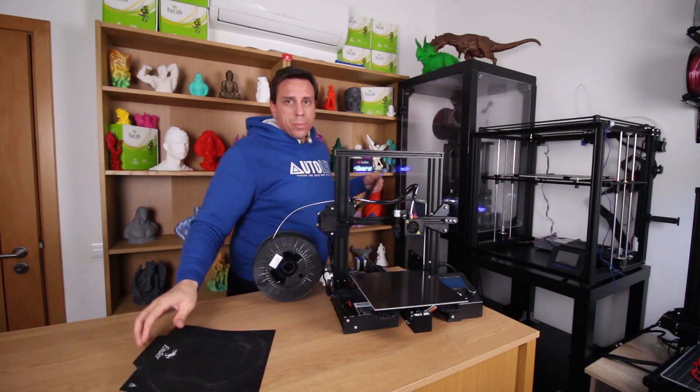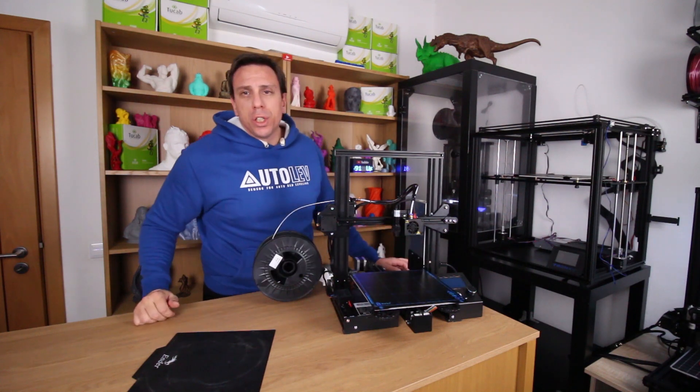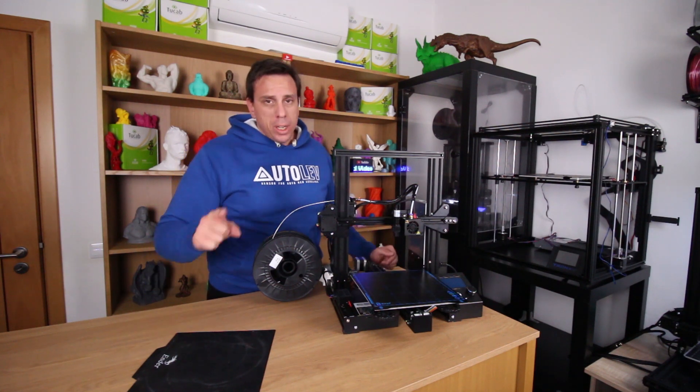Today I'm going to change this to the Victory Tech Super Spring Steel Sheet. I'm going to test the first layer adhesion with PETG, ABS, and PLA. Stay tuned.